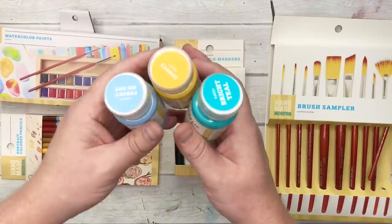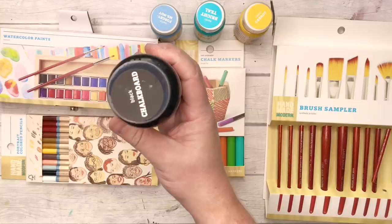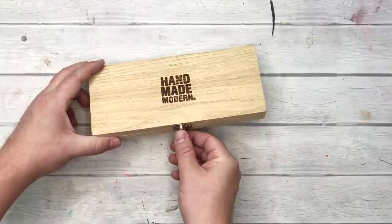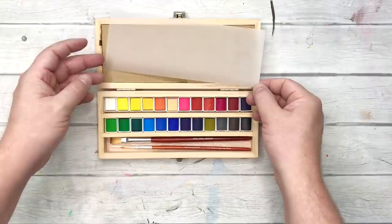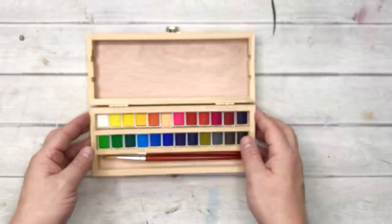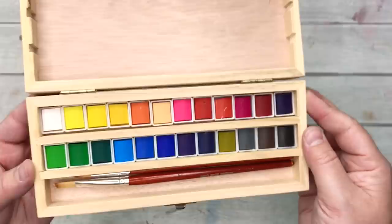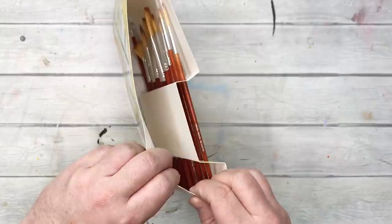I'm gonna go through everything and do a bit of a price breakdown. I got this 24-set of watercolors for $19.99, which works out to about 83 cents per half pan — pretty affordable. They also have a watercolor tube set, 12 count for $2.99, which is 25 cents per tube — the most economical way to go — but I don't know if the formulation is the same. It also comes with a beautiful little wooden box.